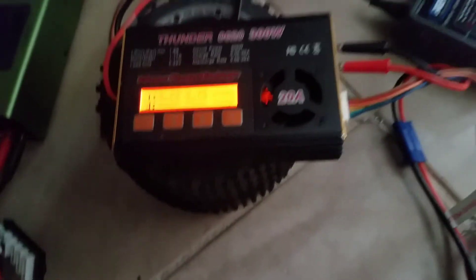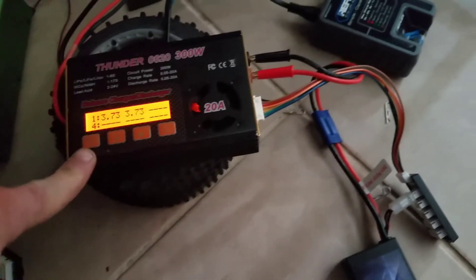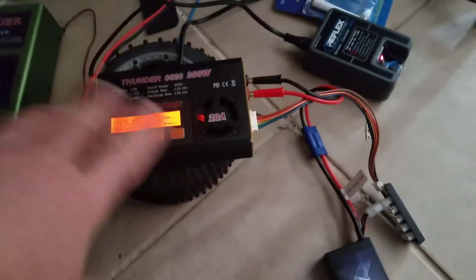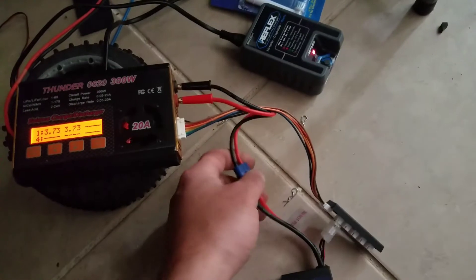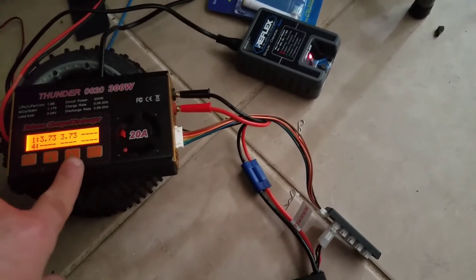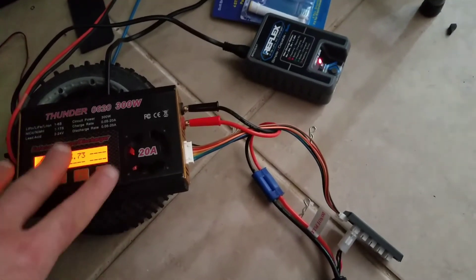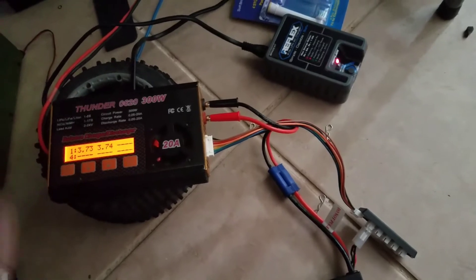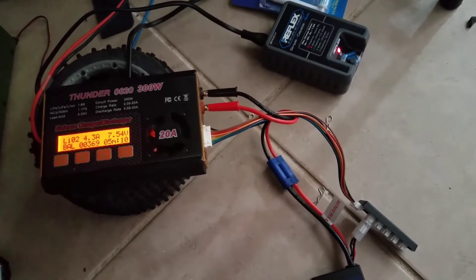So what you do is you go to manual mode, then you go to nickel metal mode. You go to nickel metal mode manual and you plug in your battery right here.